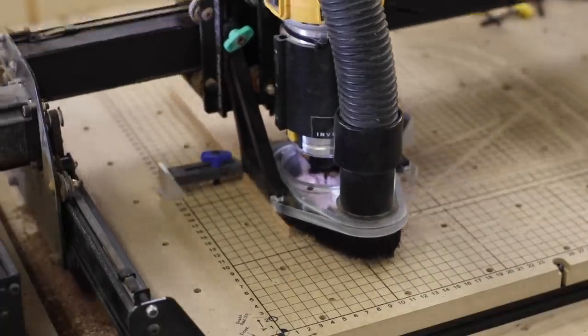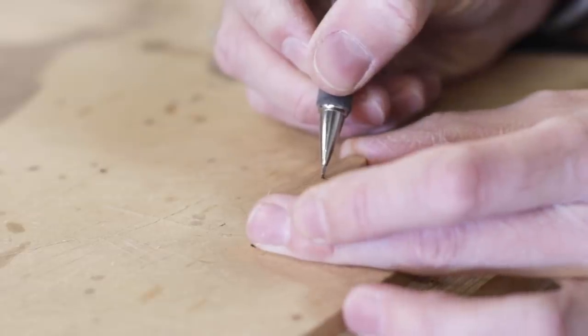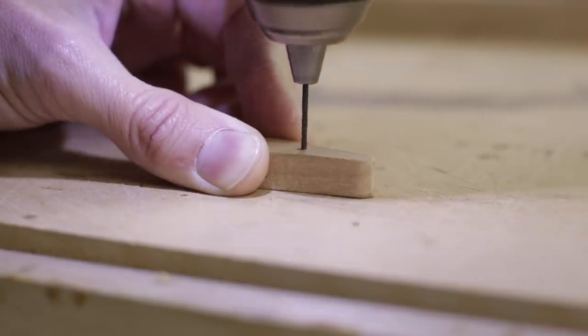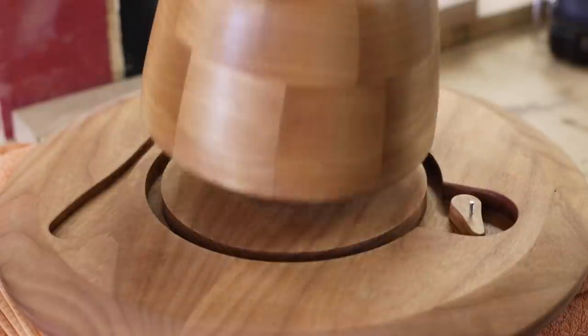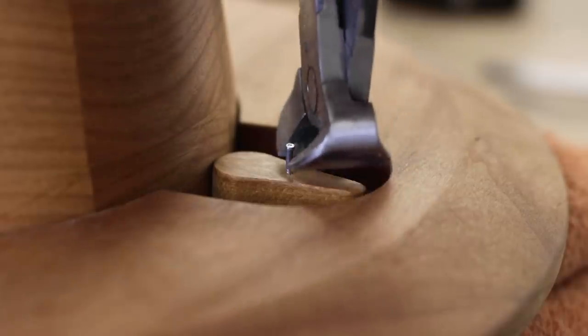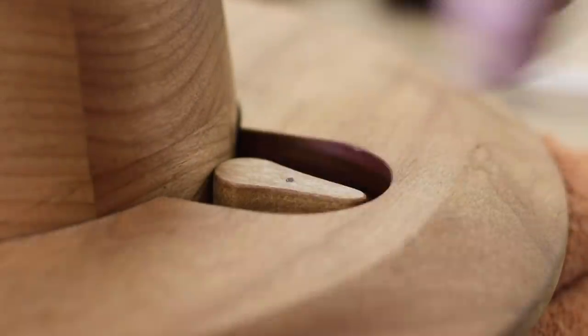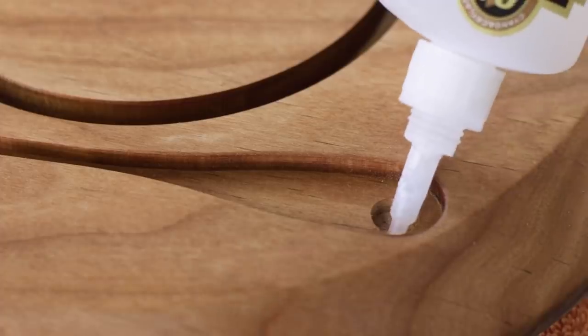With everything pretty much finished there were two final details: a locking mechanism and a couple of magnets for the spoon, which meant one last thing for Greg to cut. The locking mechanism was essentially a cam lock that pressed against the bowl to hold it in place, and the magnets were recessed into the spoon cutout — they use magic to hold the spoon to the bottom side of the table.